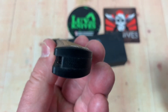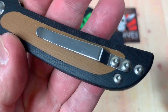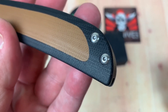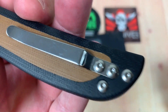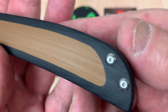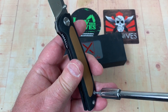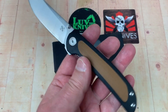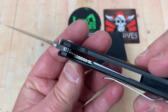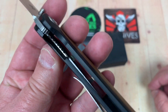It's G10 inside G10 — contour G10. It's got a backspacer, it's got a pocket clip. No, you can't go left hand — right hand only. You've got access here with a number eight screw, and that's a number six. Liner lock — there's your lockup, and it's 25% at best.